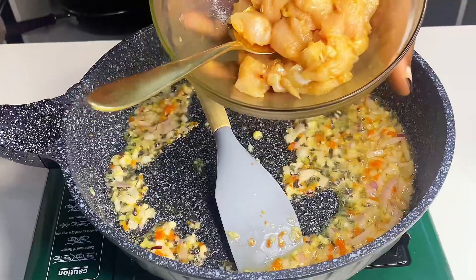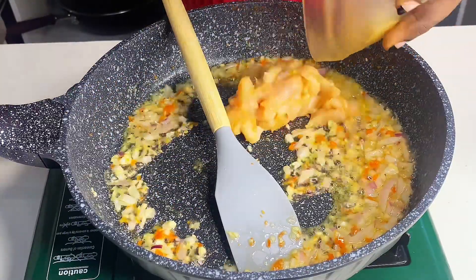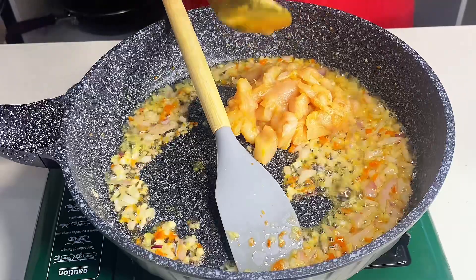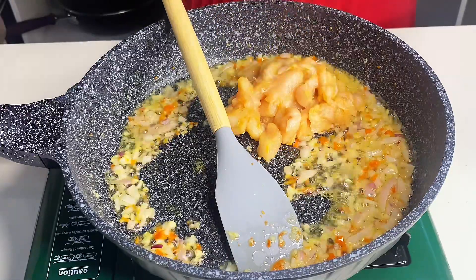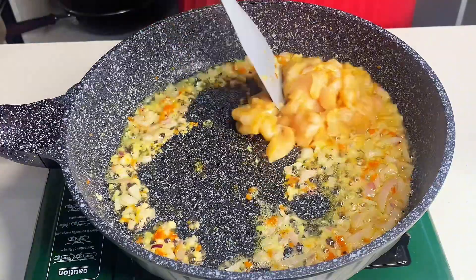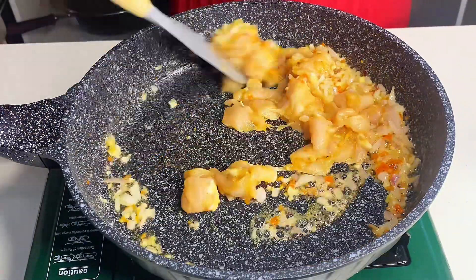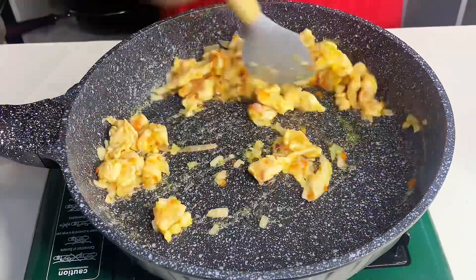The pepper is actually optional — I added it because I don't like my meal plain. Then I added marinated chicken. I'm going to drop the full ingredient list and measurements in the caption, so check it out. I pan-seared that for five good minutes to cook the chicken evenly.